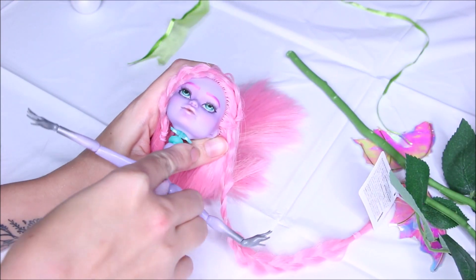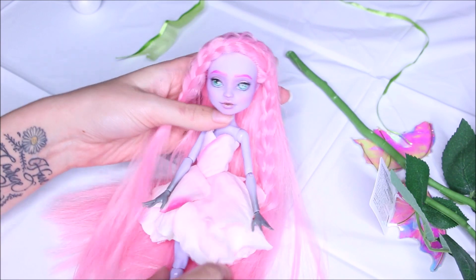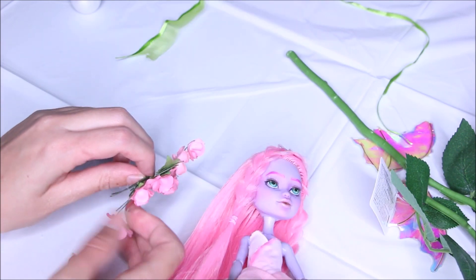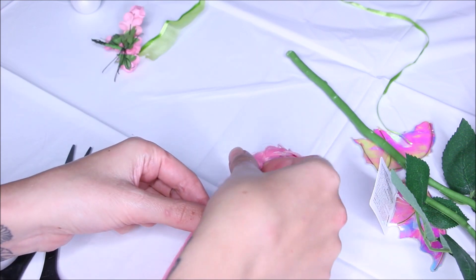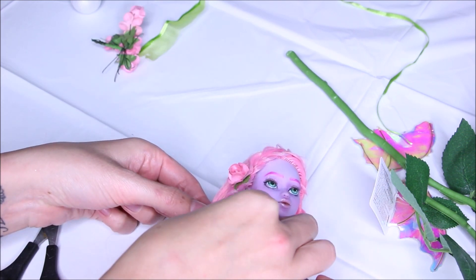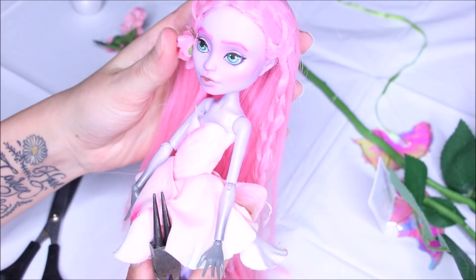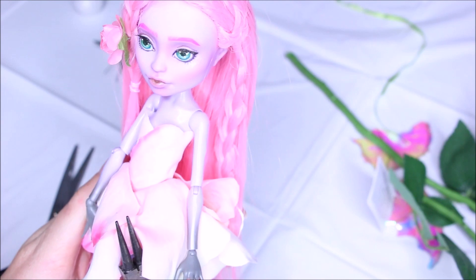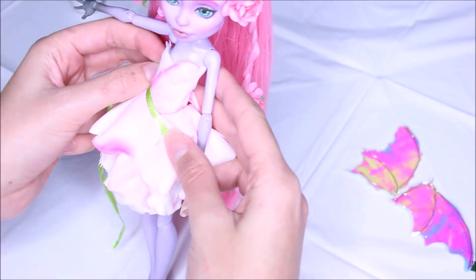Now that the dress is done I'm putting the head back on. I braided her hair off camera — it was just a test and I really liked it. I'm adding some pink flowers in her hair.